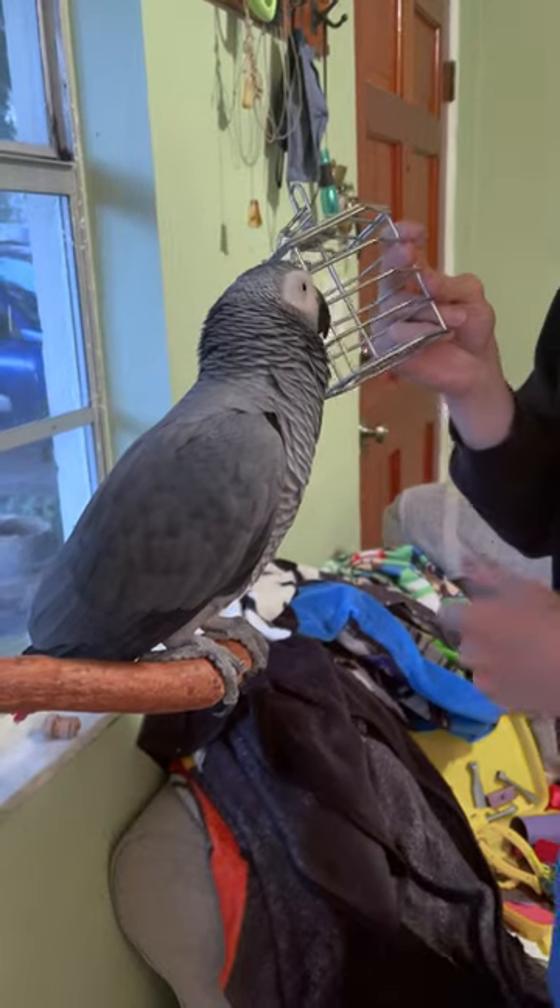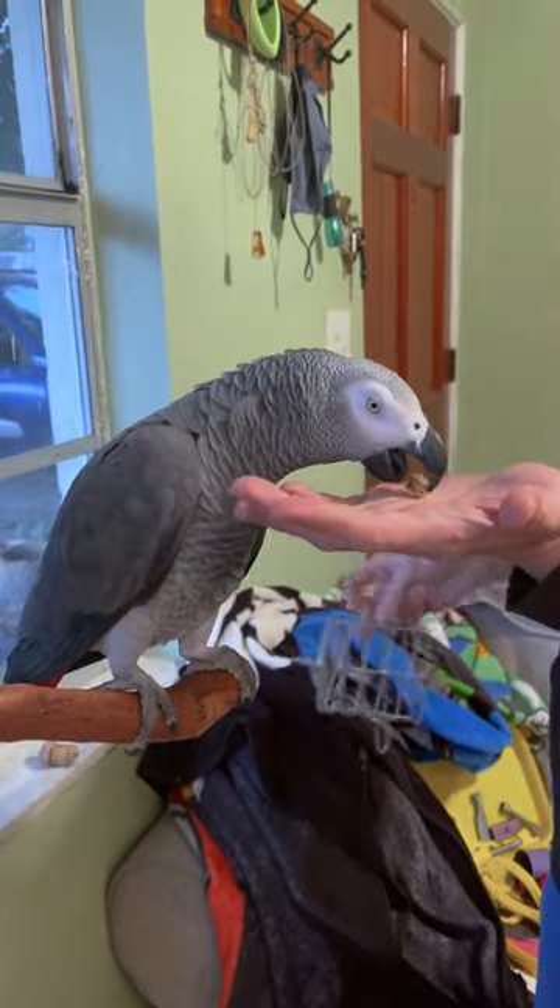Alright, one more. What's this made of? Metal. Yes, good boy. There's a stash.